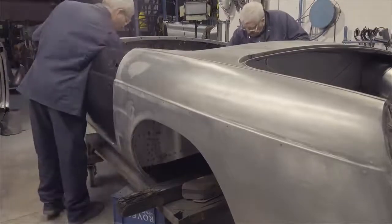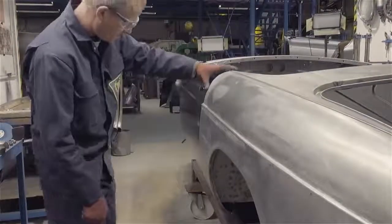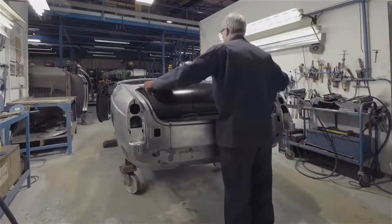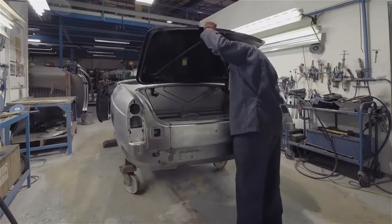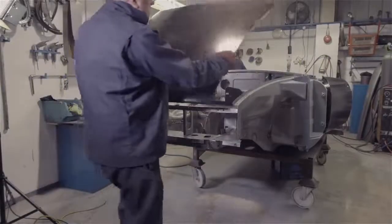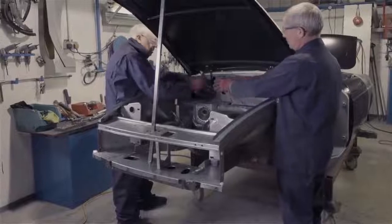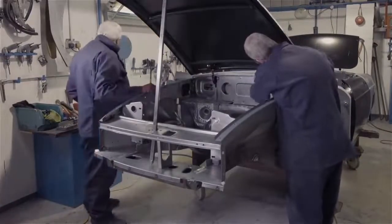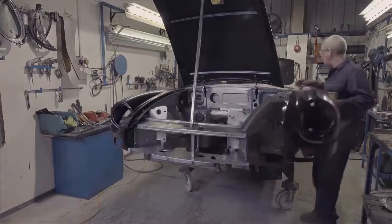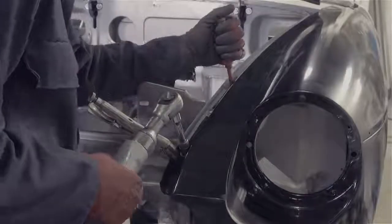The first to go on are the doors. Alignment and gaps are set to the original MG standards. The boot lid and bonnet are now added, also aligned to original MG standards. Once the wings are bolted into place, a final check of door alignments is made.